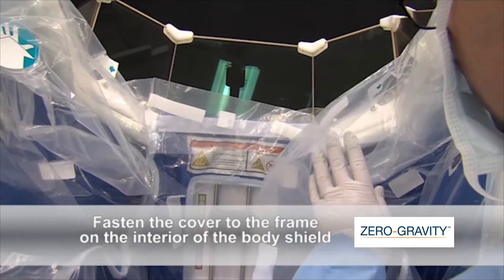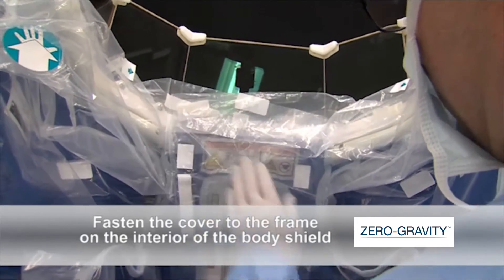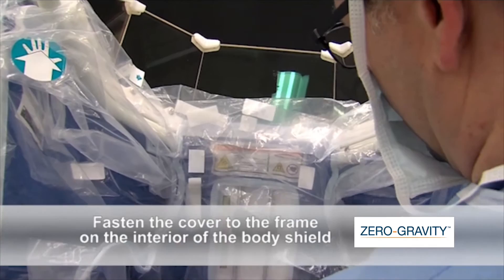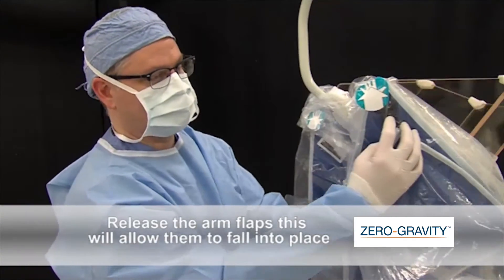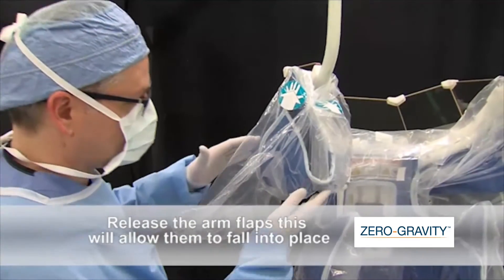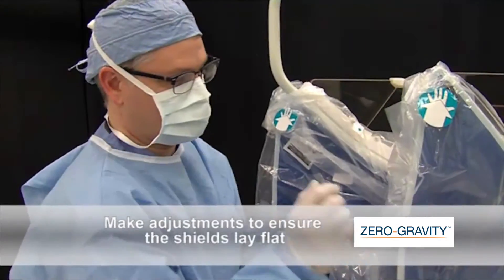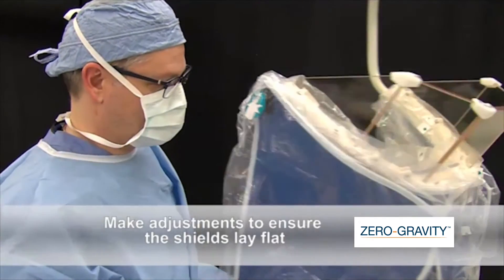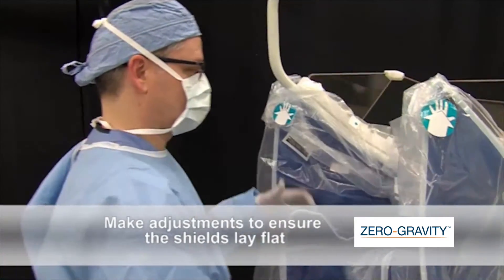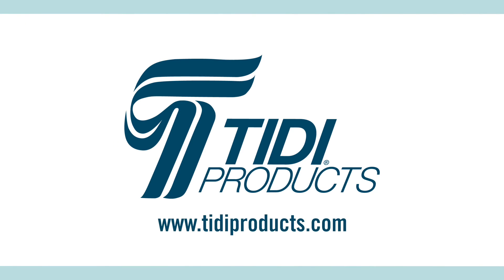Repeat these steps for the left side, taking care to connect the sterile cover to itself with the two remaining Velcro strips at the center of the interior body shield. Once the sterile cover is securely fastened and the body shield is effectively draped, release the arm flaps. This will allow the flaps to fall into place. Make adjustments to ensure the arm shields lay flat against the body shield. The zero-gravity suspended radiation protection system is now ready for clinical use.